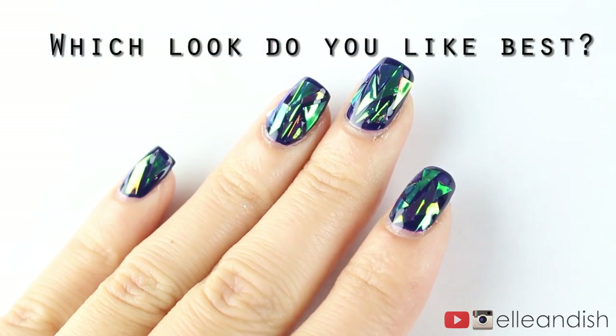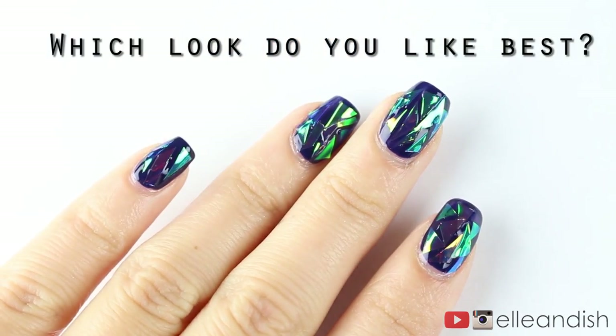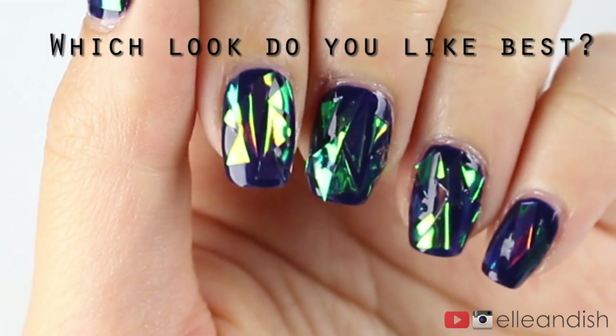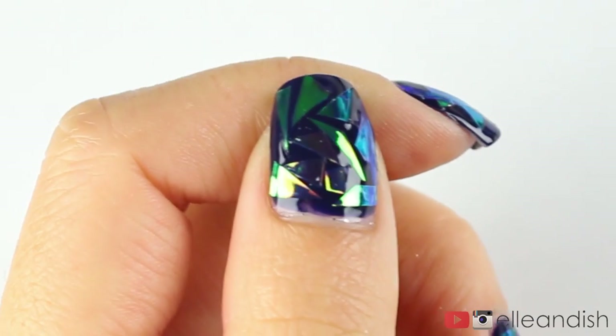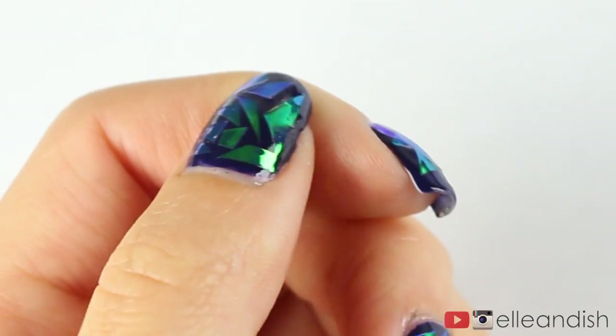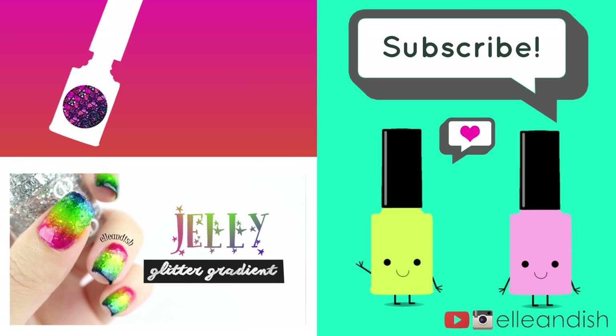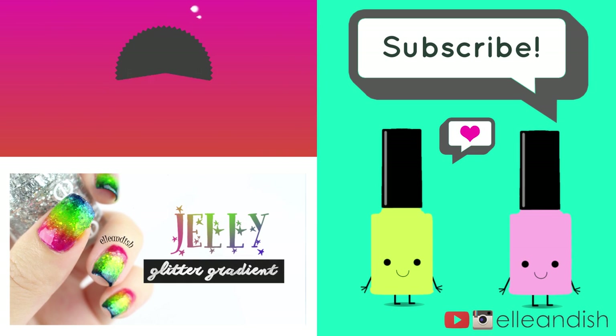So out of the three different glass nails looks, which one is your favorite? Let me know in the comments below. I gotta say though, the DIY look is much cheaper and much faster to do, but it may have less staying power. Just don't forget the top coat! That's it for this video, thanks for watching!